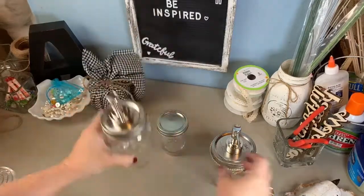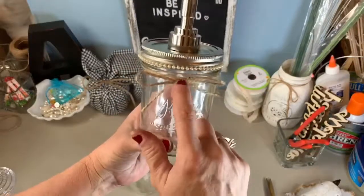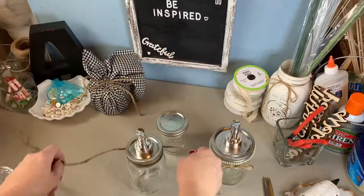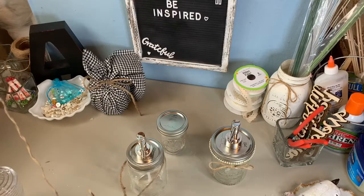There it is! I put little pearls on it because I like pearls — I've said that before — but you can just put a little embellishment of some sort on there. For this one I think I'll just tie a bow with a little jute twine.